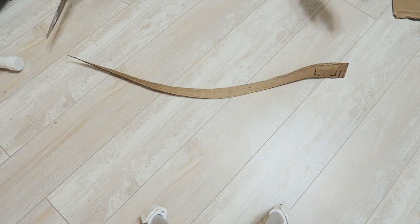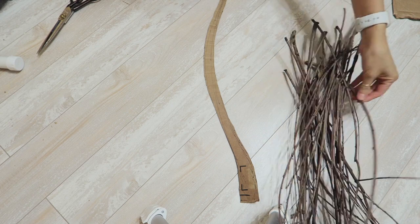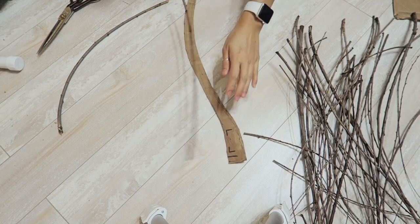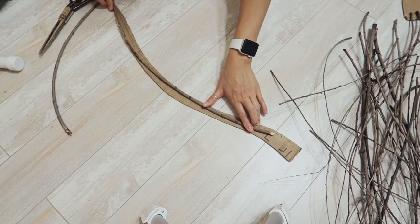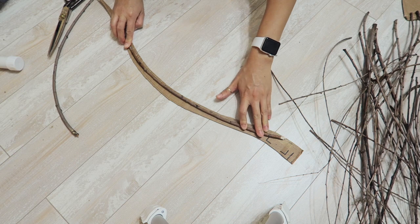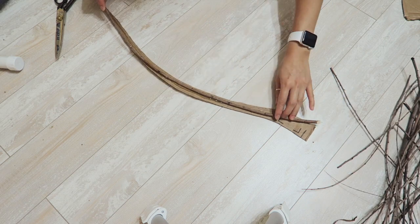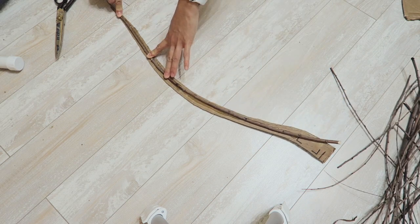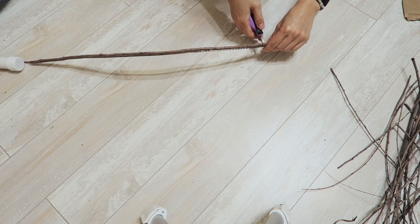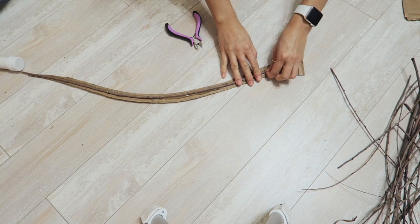And this is what it should look like — pretty simple. Now you're going to gather all of your twigs and we are going to start by creating the spine of the feather. Try to find a twig that is long enough to match up the cardboard — it's definitely going to be trial and error. The best way is to find one that is curving just as much as the cardboard. Go ahead and lay down some glue and you're just going to glue the twig to the cardboard. I'm going to snip about three inches off of the top of the twig — this will be a base and I'm going to do something a little different up there.